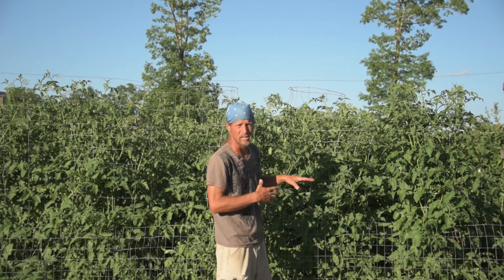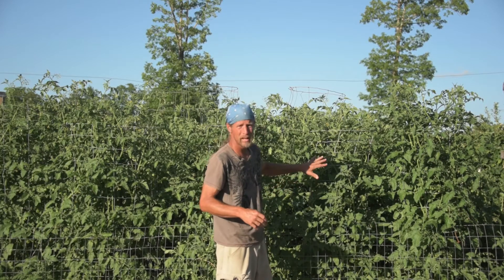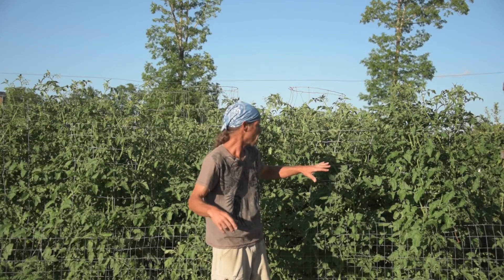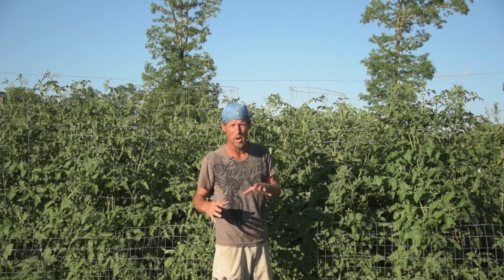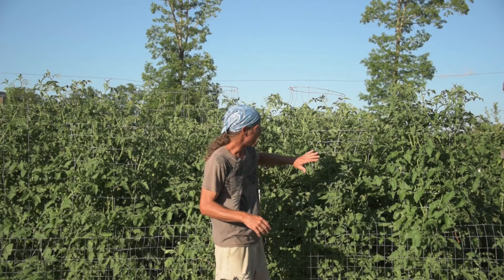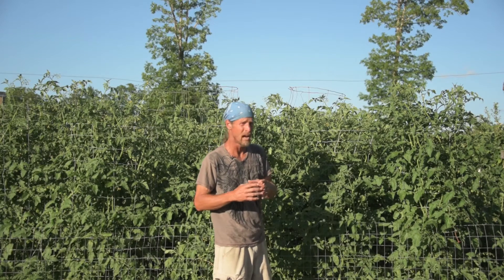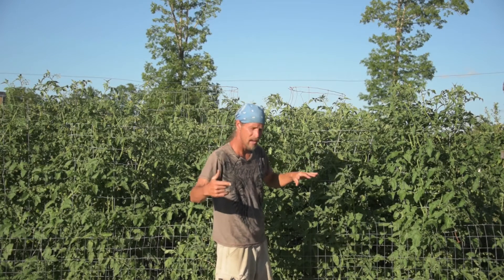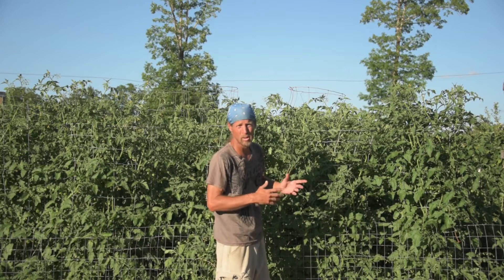I will water these during that heat — I'll water them first thing in the morning. Tomato plants are one of the few plants that you want to water a little bit as they go. Most plants you're better off watering once a week, giving them a good soaking, then letting them dry out a little bit. But if you do that with tomato plants, a lot of times you'll get tomatoes that split because they'll have too much water at once.